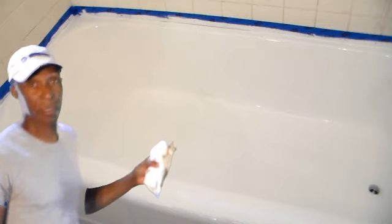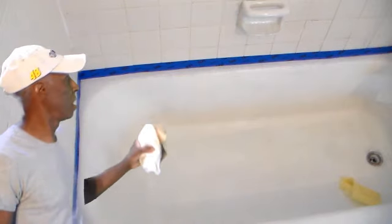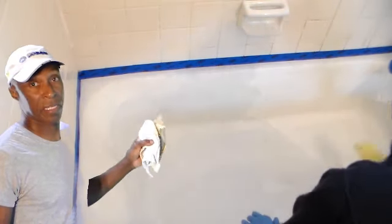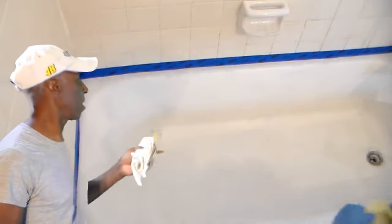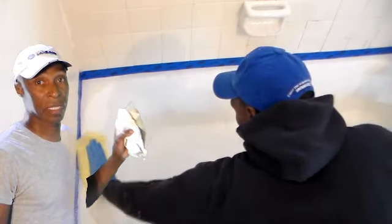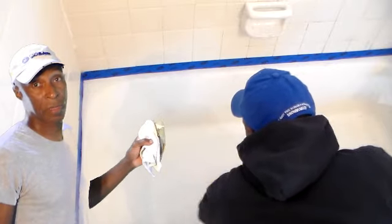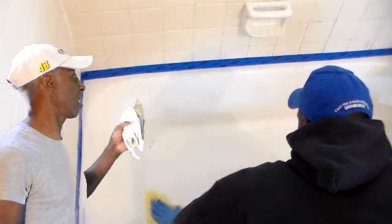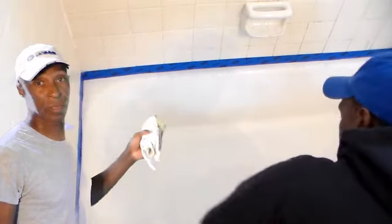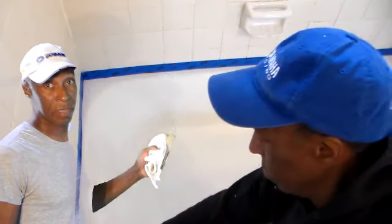I think the most important thing here is to make sure the prep work is done right, because this is like a thick latex to me from what I've seen. If the prep work is not done right, it's going to peel. Nothing like this lasts for a long time unless you prep well — if you prep good, you can stretch out the time that it's going to last.